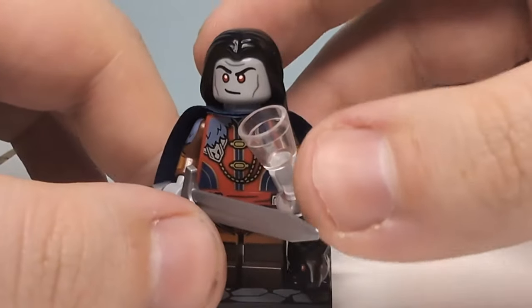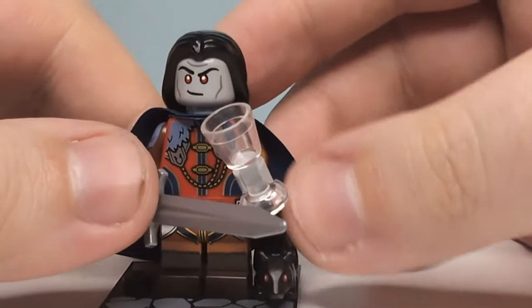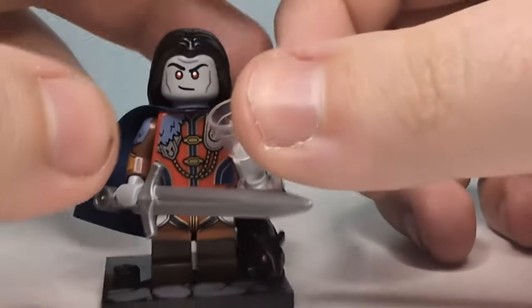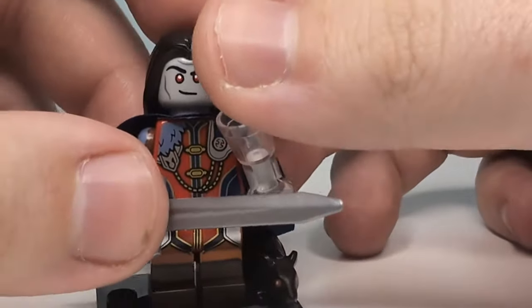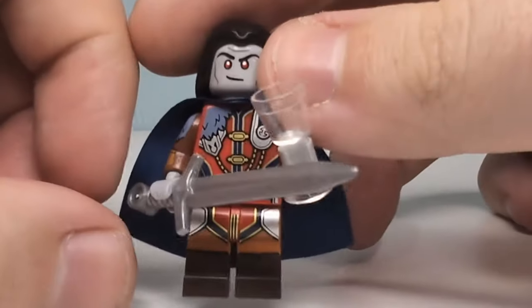Here we have Strahd — Strahd von Zarovich, I want to say. A very awkward name for my brain to comprehend, but he's a very cool minifigure regardless. He comes with a cup done in clear to make it look like glass, and he's got one of these swords — I actually picked up one of these swords a while ago for my Captain Carter minifigure. He also comes with a little mouse-rat sort of thing done in black with red eyes, which I think is really cool.